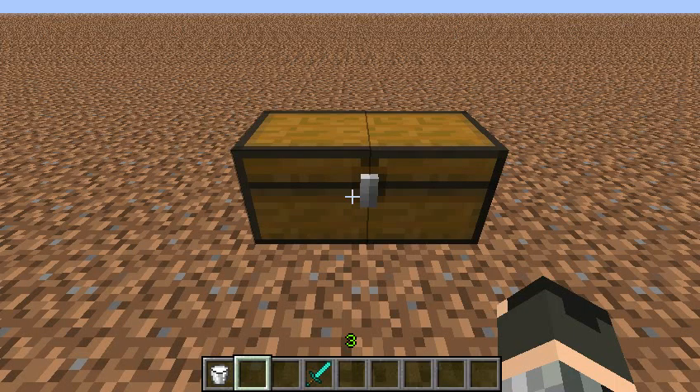Hey everybody, I'm Mr. Mommy, and this is my set.